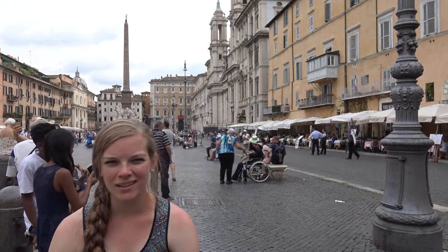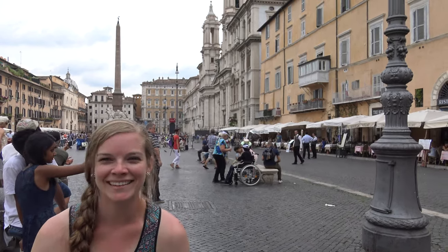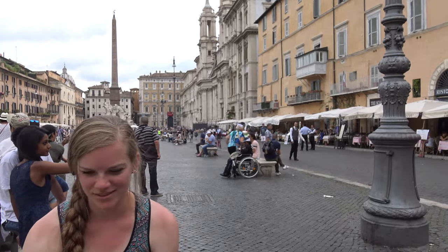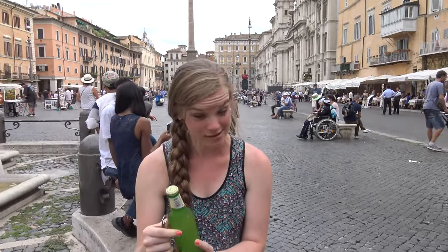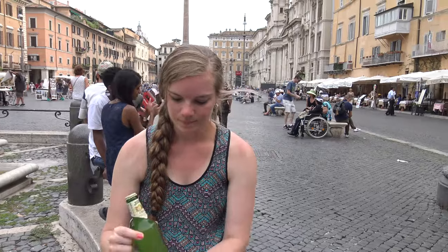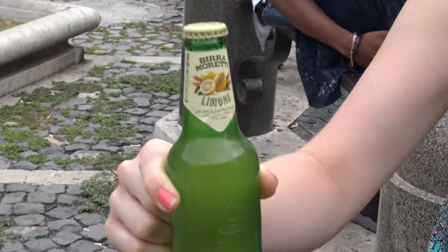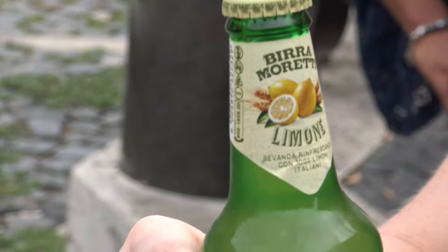Welcome back to the Taste Tour. This is Vera Moretti Limon — it is a Radler, 2% alcohol. So a lemon Radler, basically. She hasn't worn her shirt since she's been here, and she admits she doesn't like starting the videos.